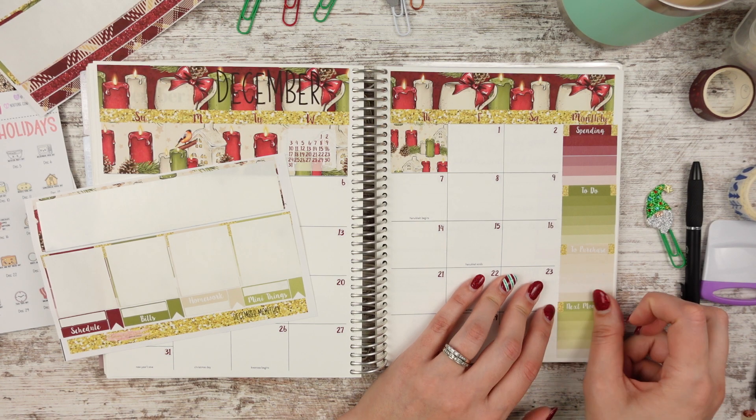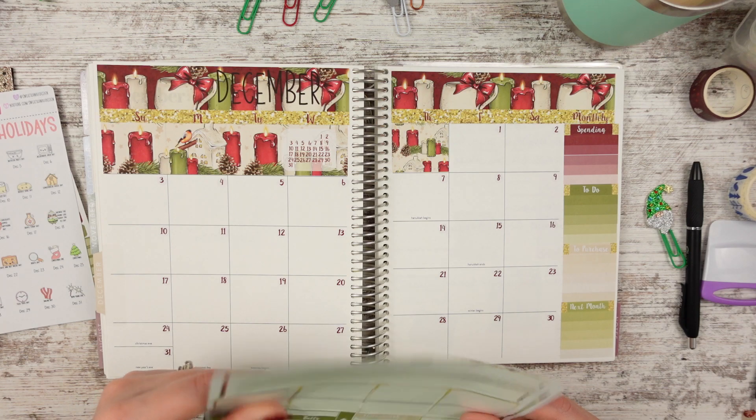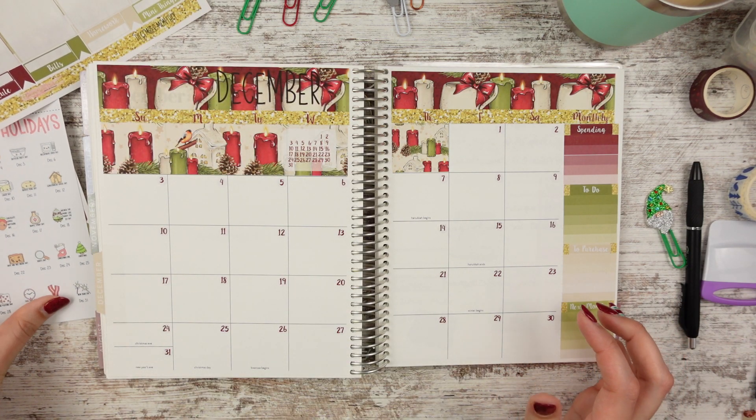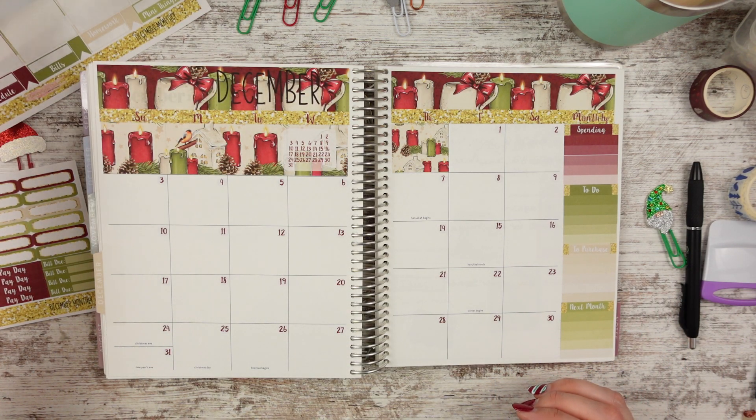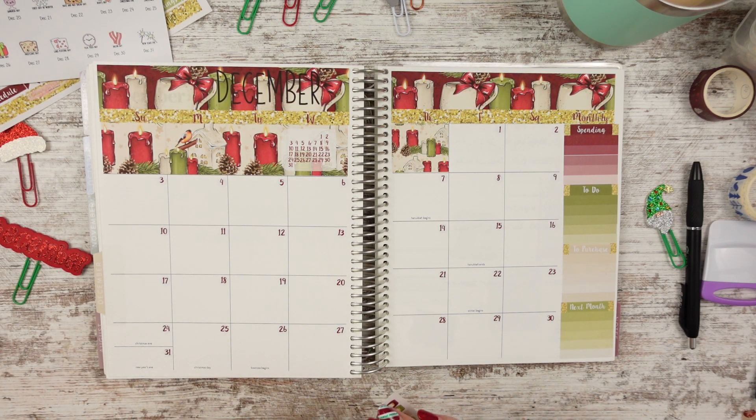I didn't know if I should do a planner lineup video. I don't have 13 planners, so I feel like it's not as exciting as other people's. So that's why I'm like, I don't know if I should do it.